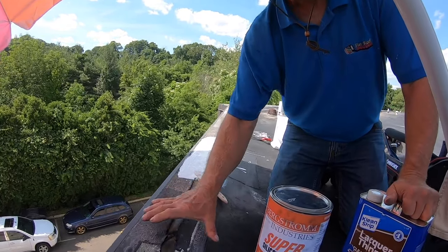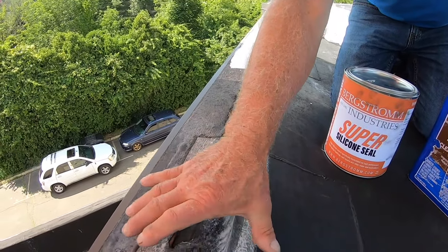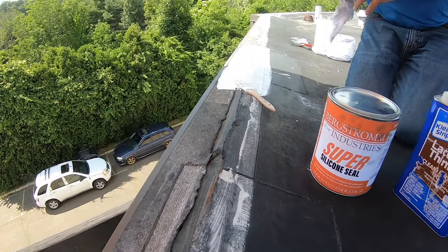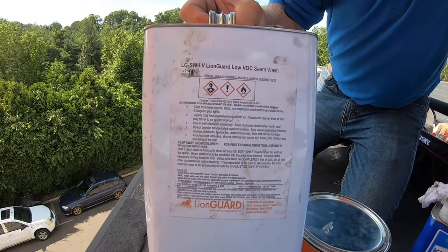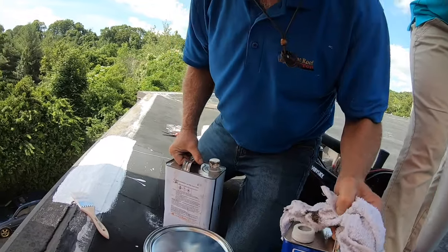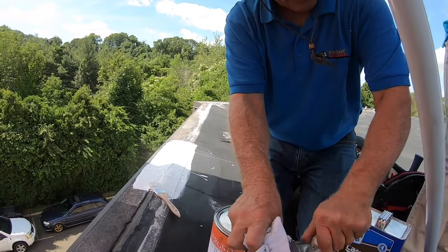First of all, you have to clean the area. I'm going to show you a different area here. You take a rag and you can use seam wash — that's the right thing to use. If you don't have seam wash, you can use lacquer thinner that you get from Home Depot. Either one works. I'm going to use seam wash because I have it.